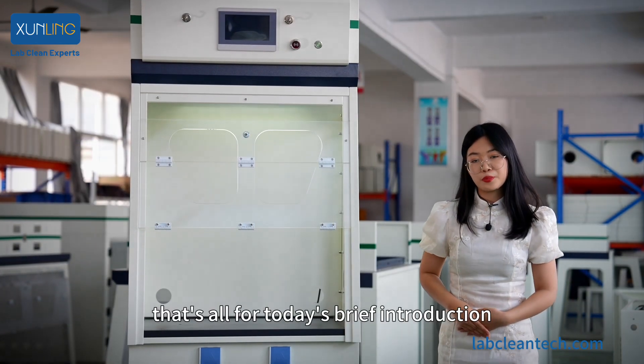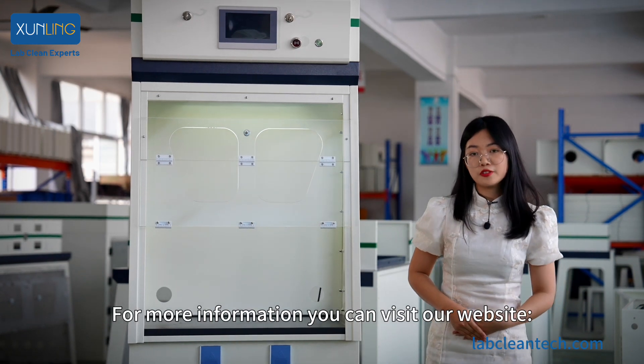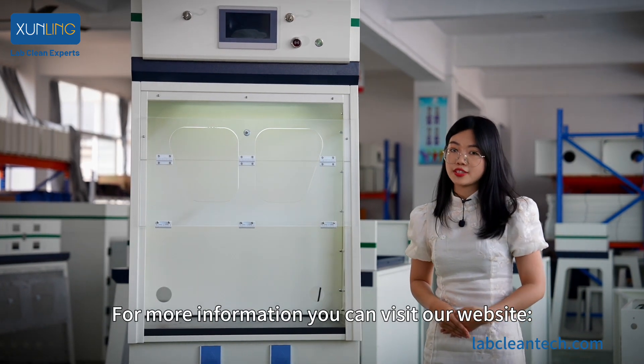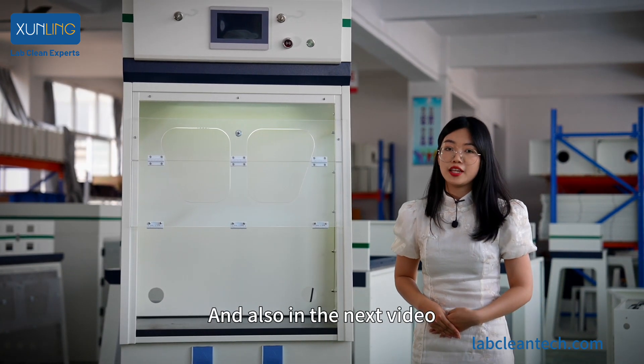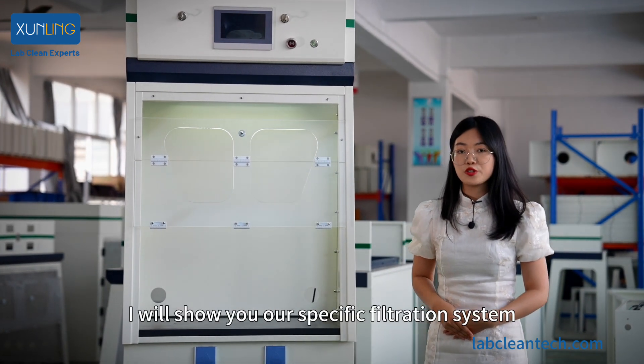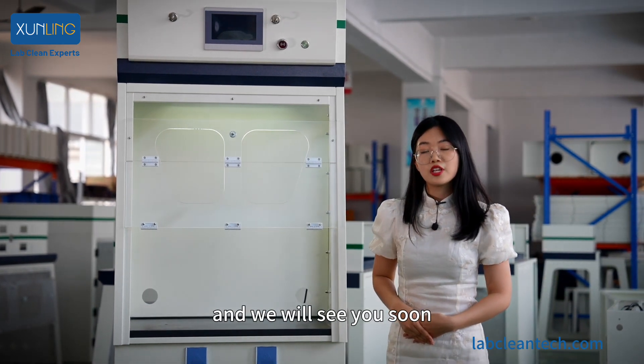That's all for today's brief introduction of our ductless film hood. For more information, you can visit our website at labcleantech.com, or you can directly talk to Liya. In the next video, I will show you our specific filtration system. We'll see you soon — stay tuned.